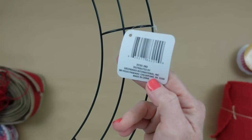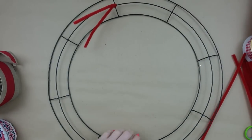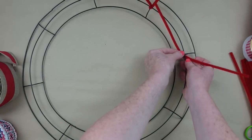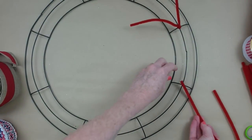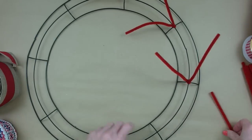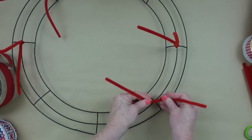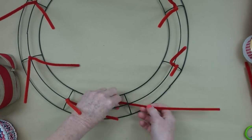We're going to start by putting down our Chanel stems. I started without the camera on, so I took them off and I'll show you again. We're going to go around the middle bar and the center ring so it doesn't slide around. You can see I'm making an X over it, then twist it just a few times. Go all the way around the wreath doing this to every crossbar — this is what we'll use to attach our ribbons and deco mesh.